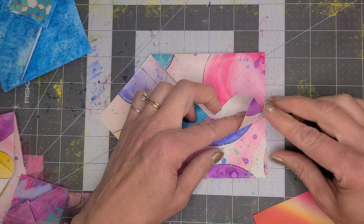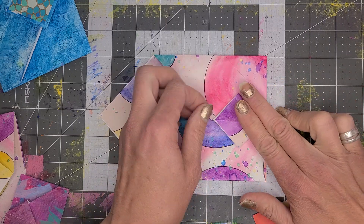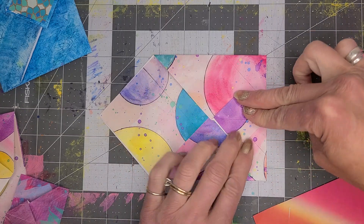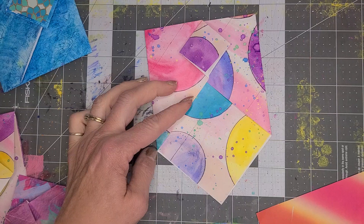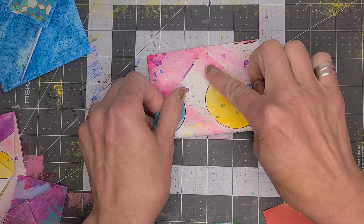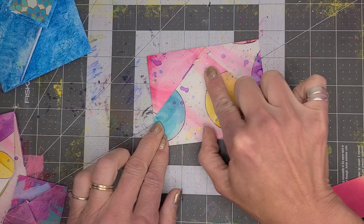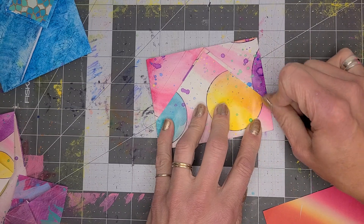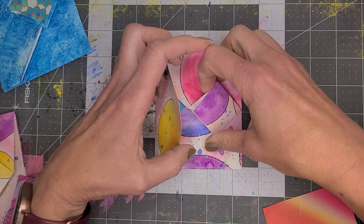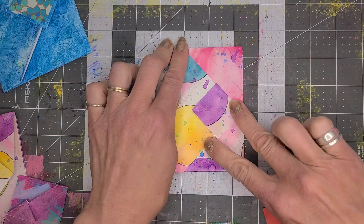Stick your finger into the flap and fold this down like that to make your lock. Next, flip it down and measure in like that so it's going to tuck but not go all the way in. Fold it like that, turn it, pop your little lock, and tuck it in — and you're done.